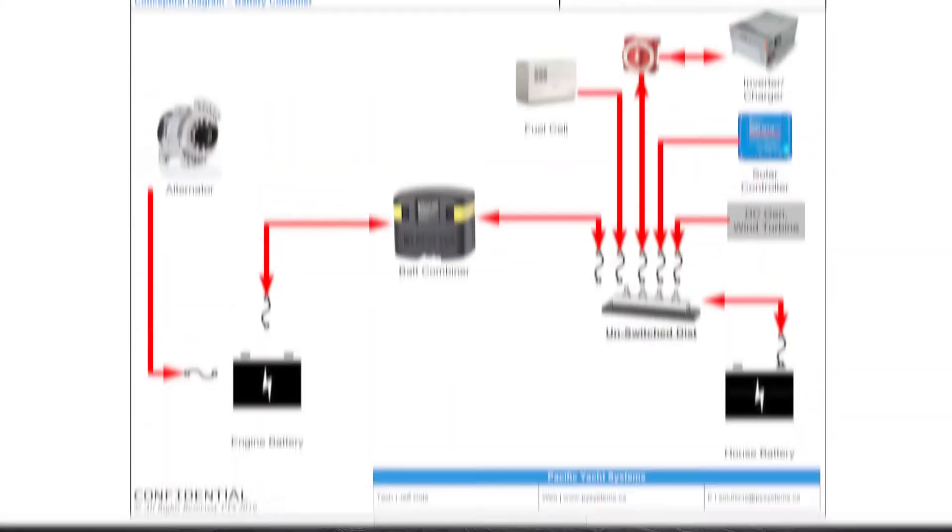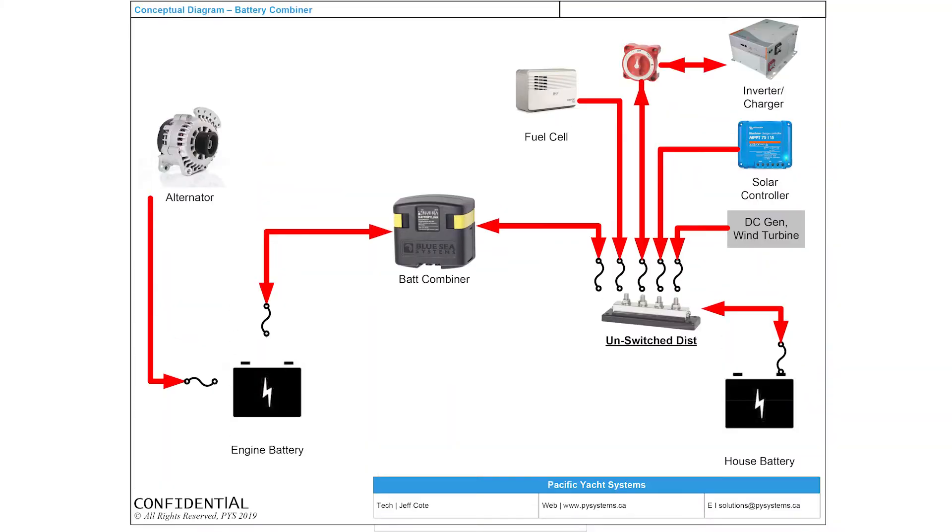Putting all your eggs in one basket is trouble, and in electrical work it absolutely is. What we want is the battery charger connected directly to the positive and negative post — or through a distribution panel that's done well, with adequate fusing for the battery charger leads. The battery combiner requires completely different sizing of wiring, and it also needs fusing between each battery.